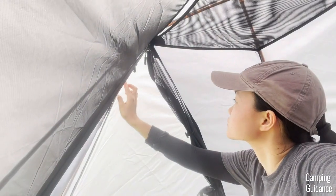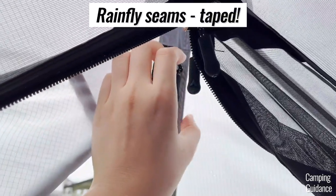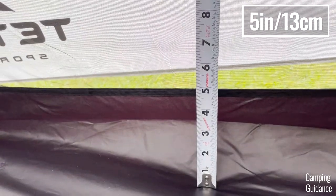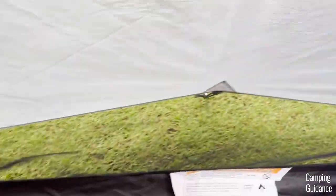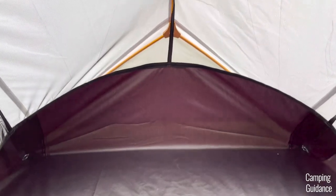I also checked the rainfly and found that all the seams were taped, so it should be good enough. I also noticed that the bathtub flooring was only about 5 inches for the longer length of the tent, while it was 10 inches for the shorter width. I think this is because the longer length has more rainfly protection and the rainfly is pulled away from the tent body, whereas for the shorter width, the rainfly is practically right up close to the tent body and there isn't a stake loop to pull it away.